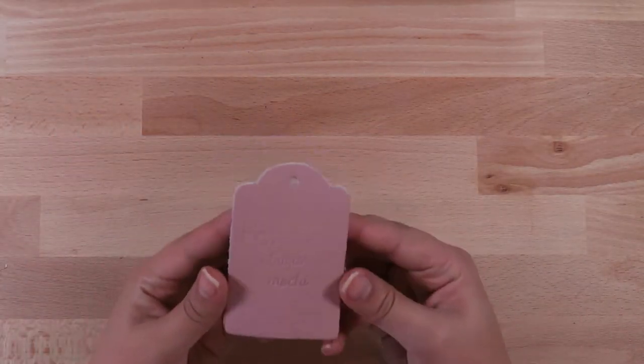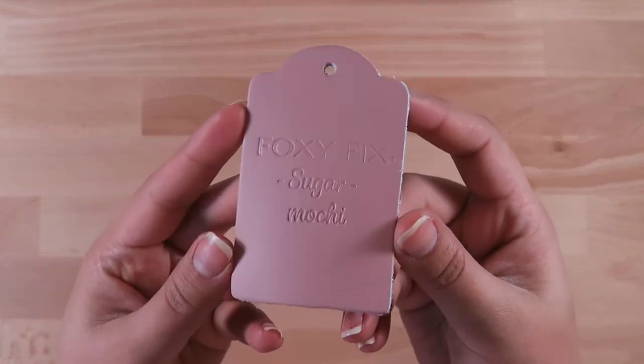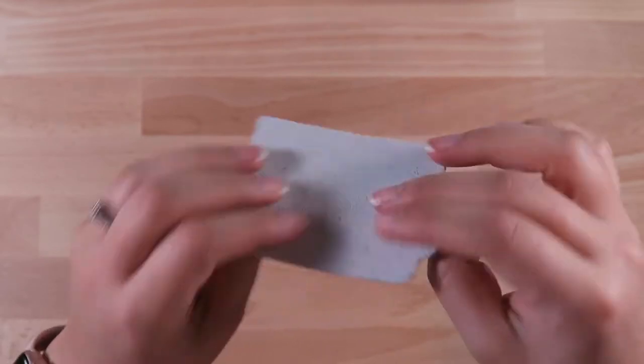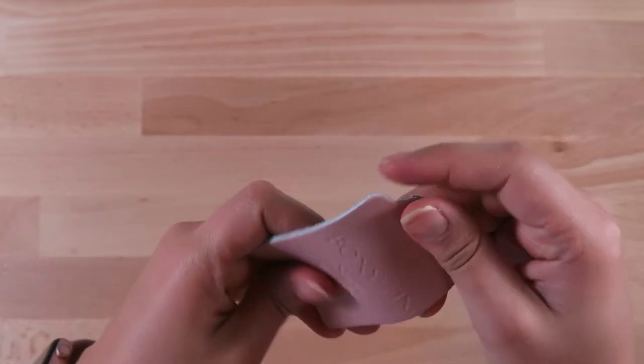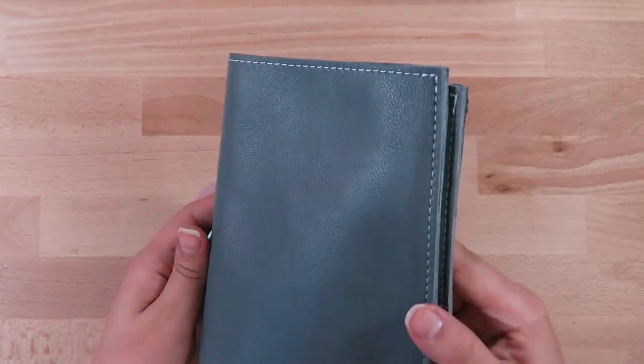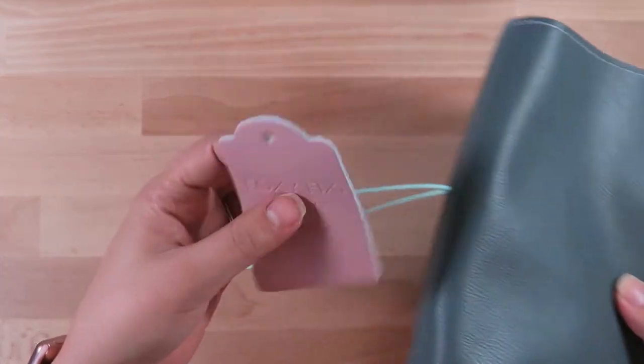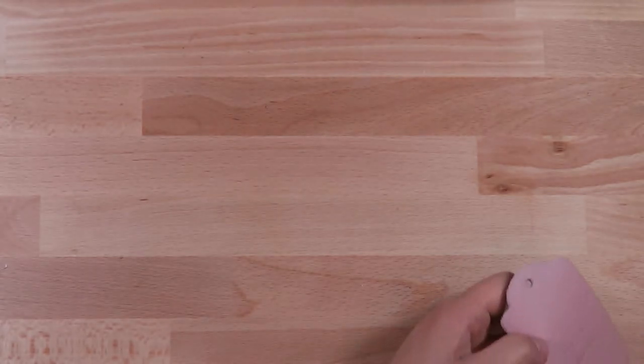I've seen a bunch of people always show the little sample swatch that they get. I got the Sugar Mochi — it's pretty nice. I like it. The lush is definitely more shiny than I thought it was going to be, and the Sugar is a similar leather like that too, but I still love it — it's so amazing.